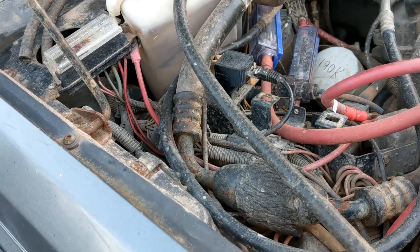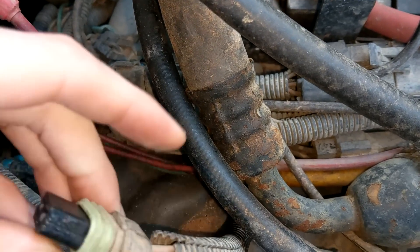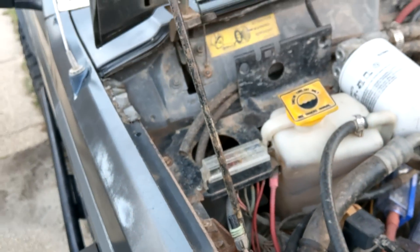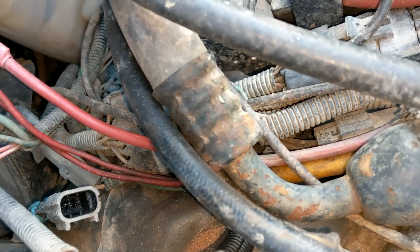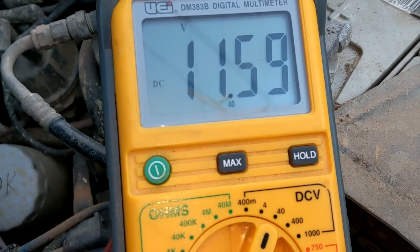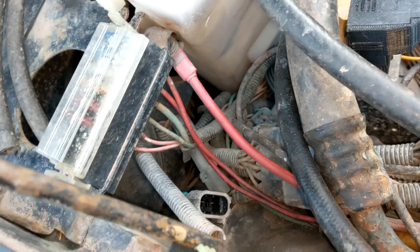The next easiest thing is to check voltage all the way at the end of the circuit. We can do two things: make sure we have 12 volts on our power side, and make sure we have ground on our ground side. Your blower motor is over here on the passenger side of the engine bay. We go red to orange and black to black. We have 12 volts going directly to the motor. That might just mean that our motor is seized.